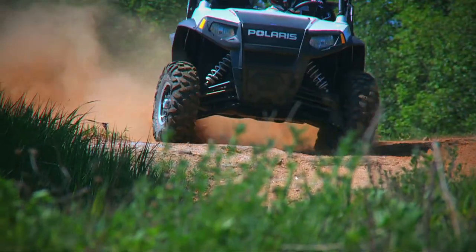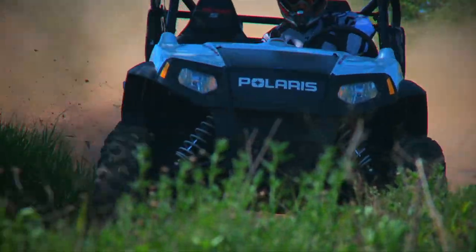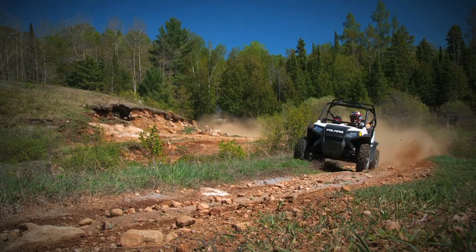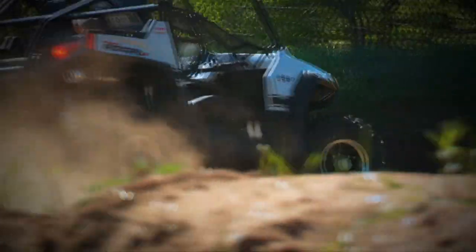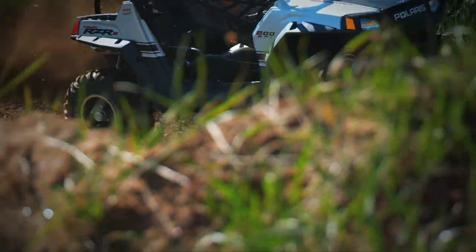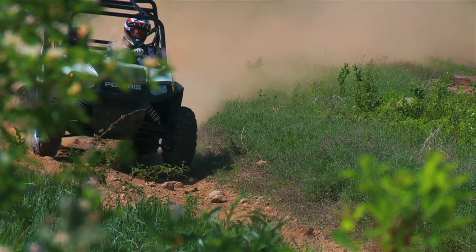Speaking of potential, thanks to the Barker's exhaust the 800 HO motor feels more responsive and snappier out of the corners. You can really feel the torque increase when you pitch the razor sideways and are looking to break the big meats loose and throw some dirt. While top speed isn't much different, the duration of time getting there sure is. I can say with all confidence the motor is happier and the tires are hotter.